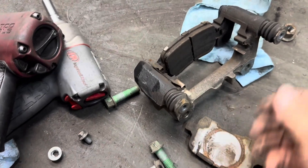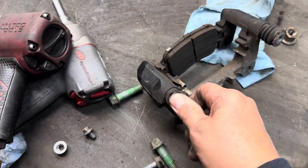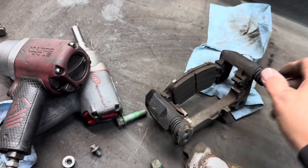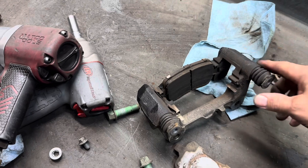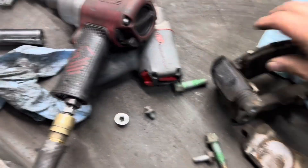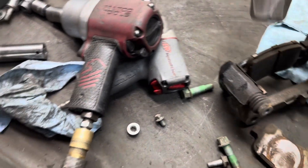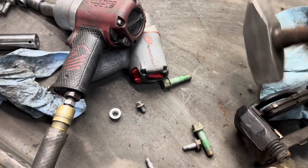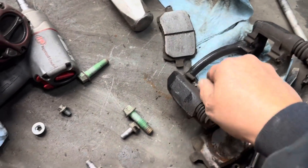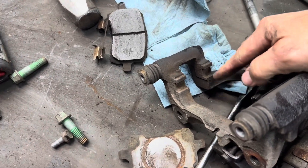For your caliper bracket, make sure your slide pins are free — if they're free, take them out, clean them up, and put some new silglide inside there. Do not pack it with silglide or you'll never be able to push the pin back in. Then remove your pads and take off your hardware, and clean that surface in there.